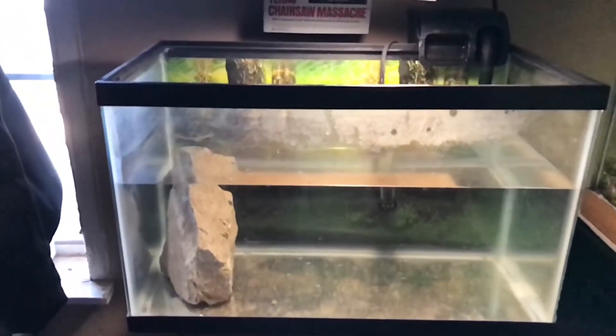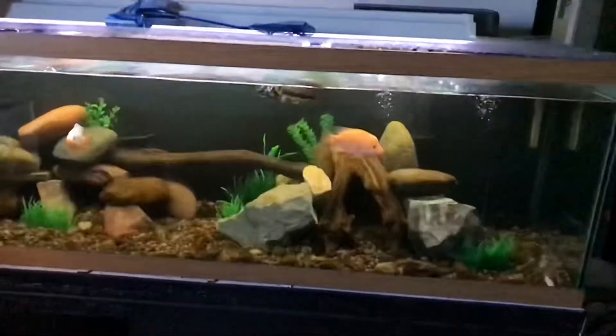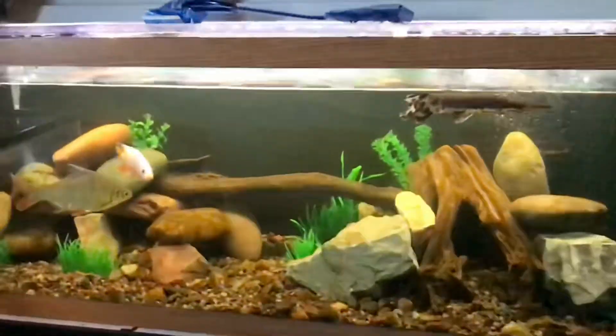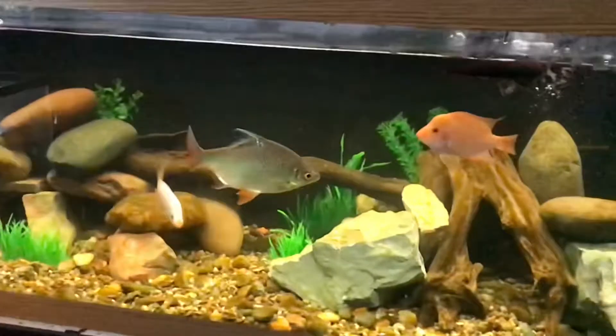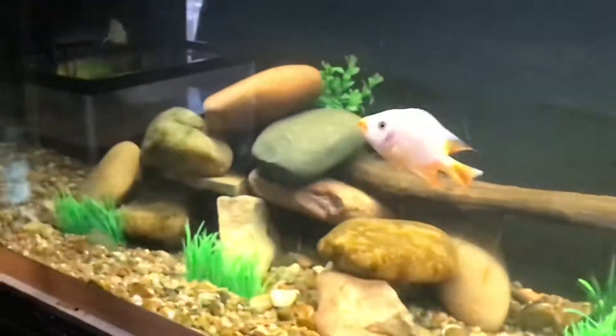I'm gonna make this look pretty nice — hopefully it comes out super nice. If you want to check out my previous video, I showed how I did this scape before — it looked horrible. Now it looks a lot better than what it was, and the catfish are really enjoying it because of all the caves they have.